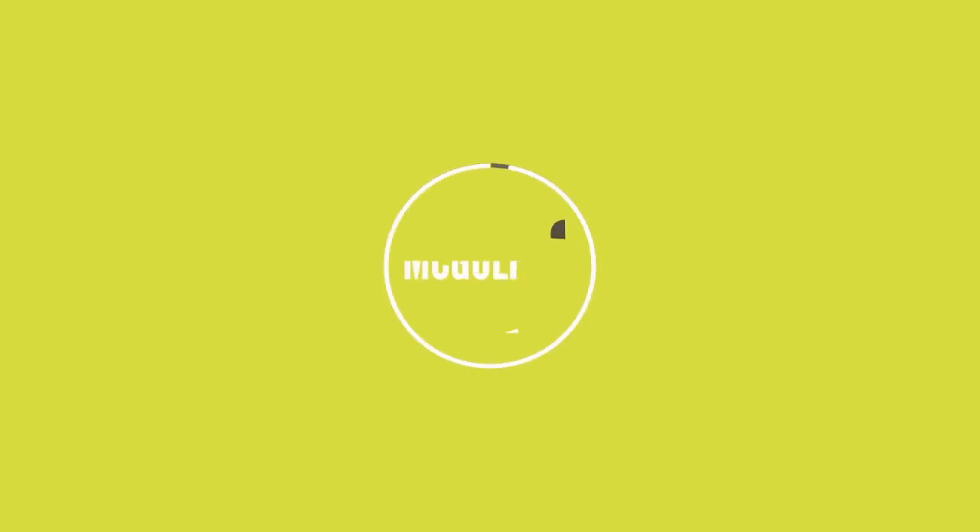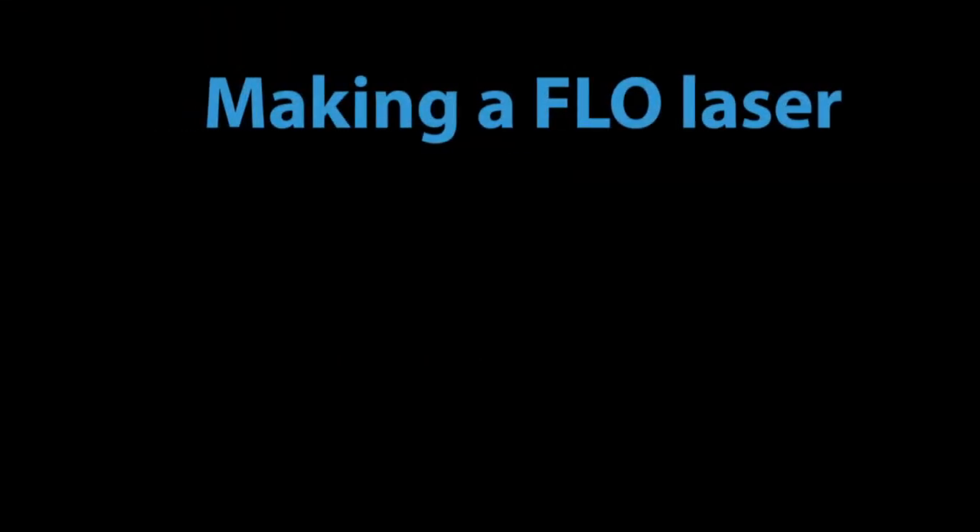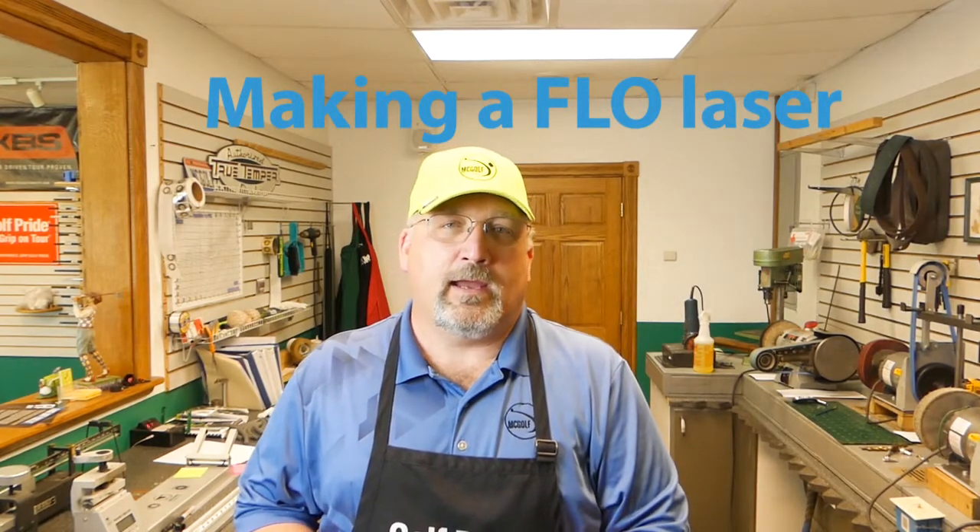The McGolf Shop tip is coming to you, so stay tuned. Welcome back to the McGolf Shop. We've been getting a few questions on the other videos, particularly on flowing — how do you make the rig that allows you to do flowing?